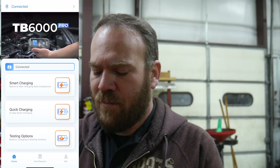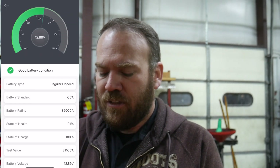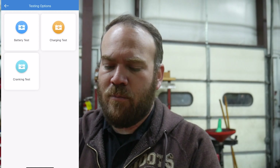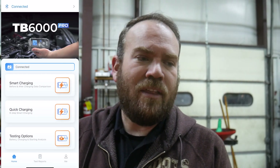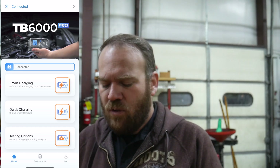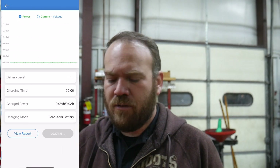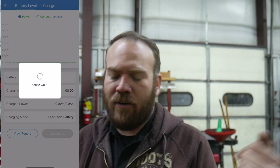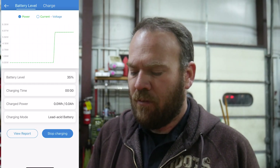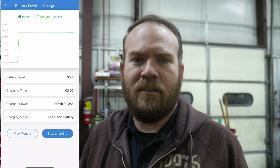I'm going to switch to the other battery. We can leave these charging and when we come back later we can go back into the app, hit results, and it'll retest the battery, compare what we had originally, and show us what we have now. For this other battery I'm going to go to testing first — it says good battery, state of health 90%, state of charge 100%. So it may not charge this battery much since it's already at 100% state of charge, which matches that it was sitting at a higher voltage. We'll try it anyway with the same settings and go to smart charging.